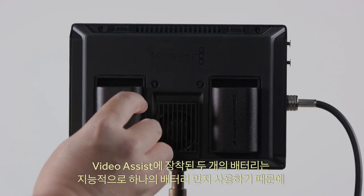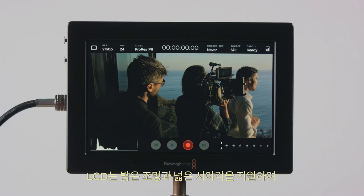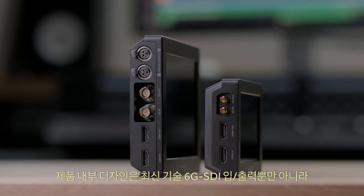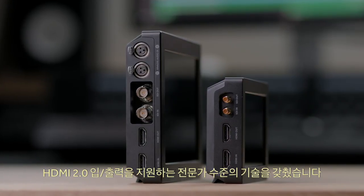There's support for two batteries, and Video Assist will intelligently draw from a single battery first, so you can change batteries without interrupting recordings. The LCD features bright backlighting and a very wide viewing angle, making the touchscreen controls easy to use. The design on the inside is just as professional, with the latest 6G SDI in and out on full-size connectors, as well as HDMI 2.0 in and out.